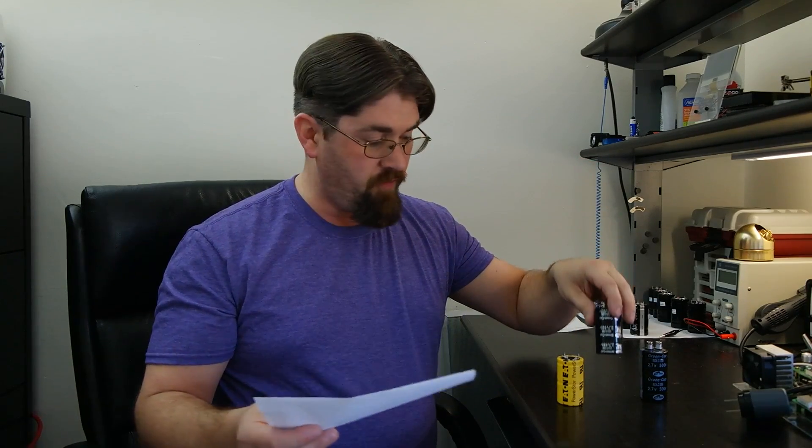At 72 hours — 3 days — the Eaton was at 2.26 volts, losing a total of just 10 millivolts over that last day. The Samwha 4-pin started at 2.44 volts after 24 hours, slightly better than the Eaton. At 48 hours it was 2.38, and at 72 hours, 2.33 — about 1% better than the Eaton. Essentially the same.